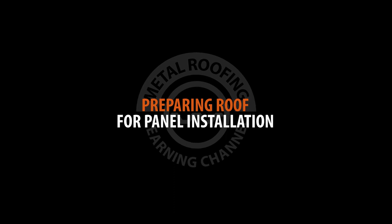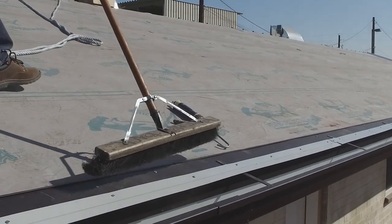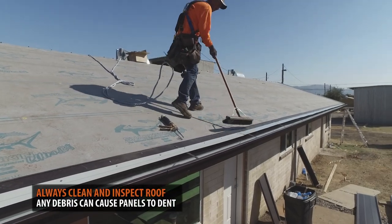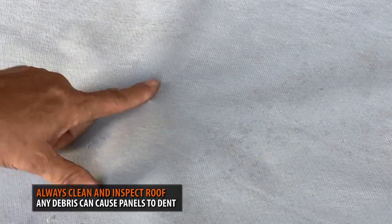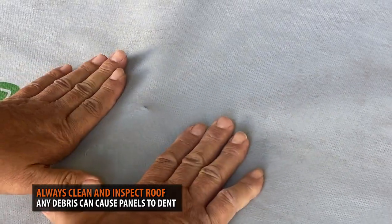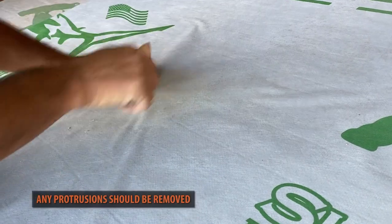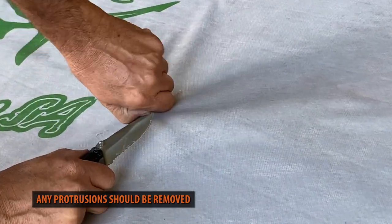Prior to panel installation, always clean your roof of all dust and debris. Inspect the roof for any protrusions. Often you can find raised screws, nails, or leftover scrap sealed within the underlayment. These would have to be removed as they can damage or dent your standing seam panels.